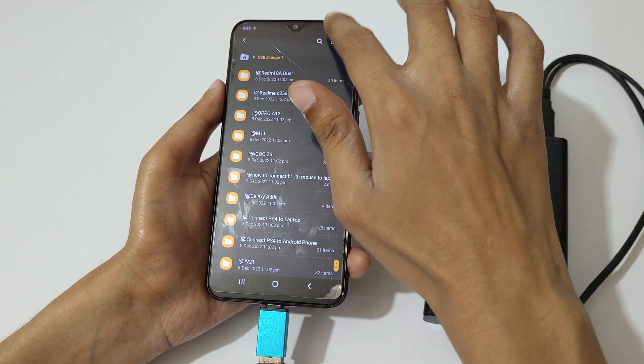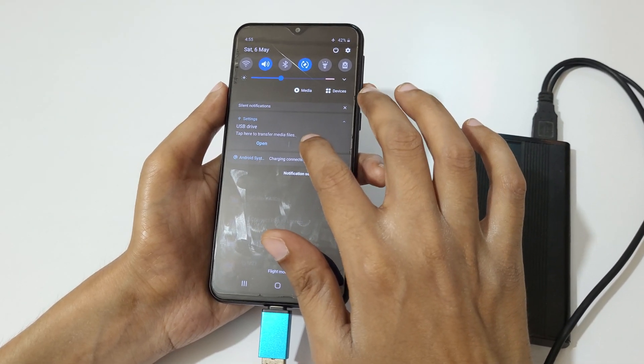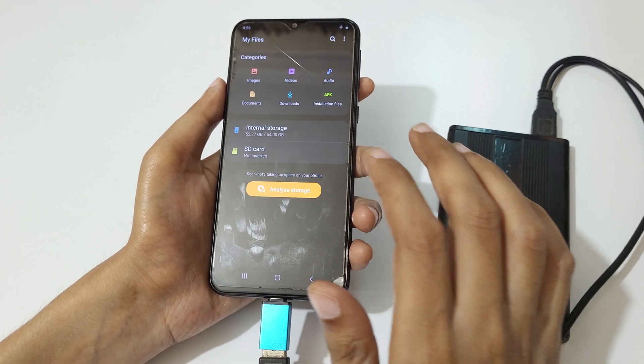To unmount it, slide from the top and simply tap on 'Unmount' to unmount the hard disk.